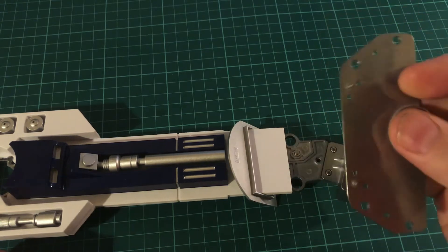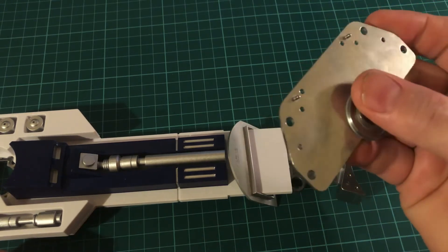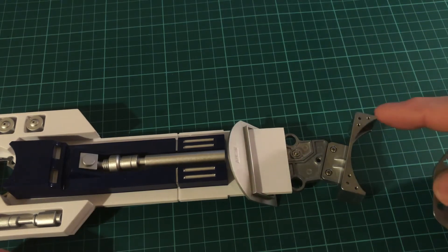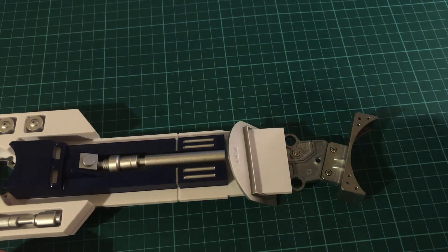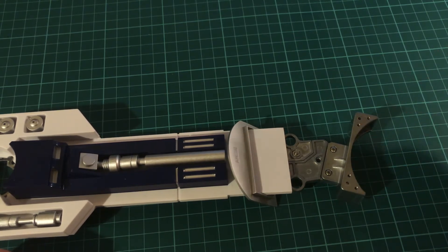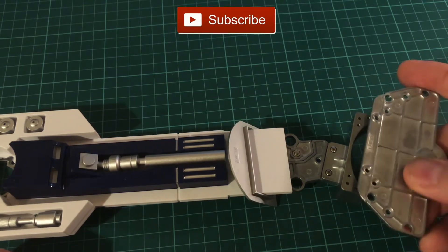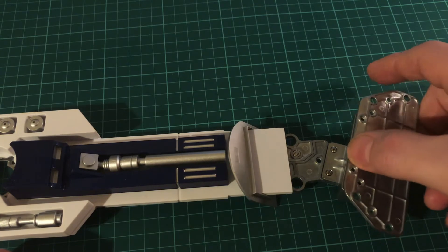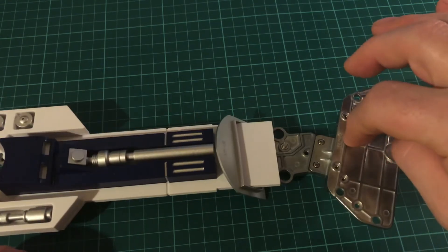On this there's just two metal studs that locate into two holes, and the other corresponding holes are for screws. So we'll just get that put on and then we'll screw this up.